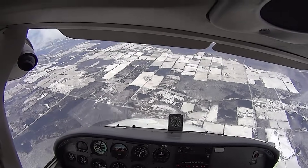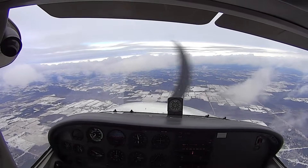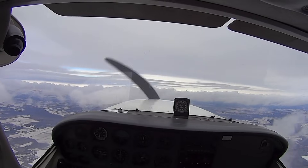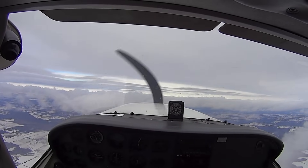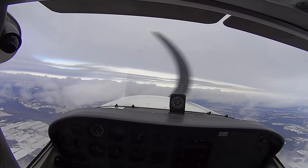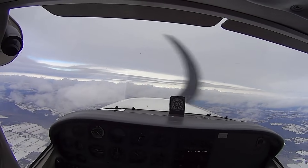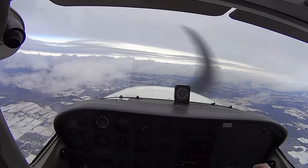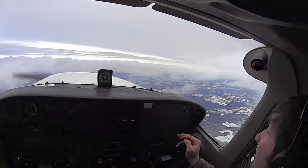Neutralize the rudder. Gently — you've got plenty of time. Get the nose up. Add in power — full power. You want to climb to get back the altitude. That was pretty good. You notice how we felt a bit of weightlessness?